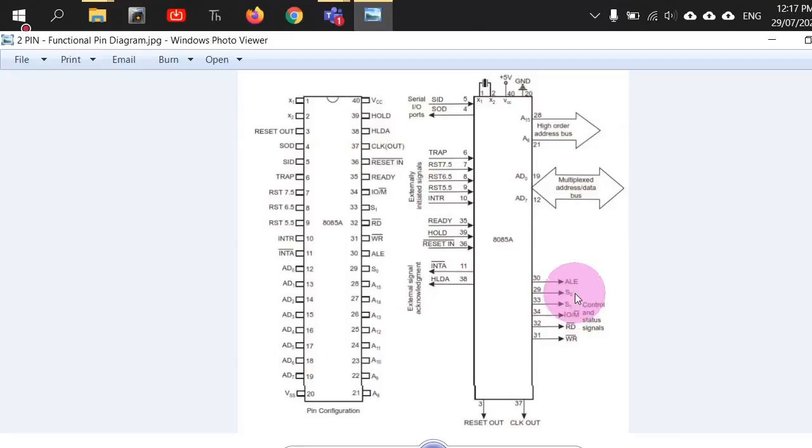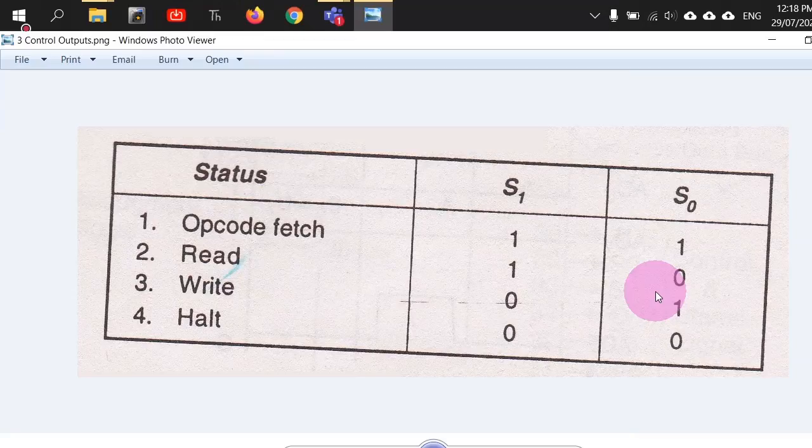S0 and S1 are status pins. If S1 S0 = 11, we are doing opcode fetch. If 10, we are doing a read. If 01, we are doing a write. If 00, we are halting the system. For example, the command LDA 2000 — LDA is the opcode (1 byte) and 2000 is a 2-byte hexadecimal address — so LDA 2000 occupies 3 bytes in external memory. First, the opcode LDA must be fetched into the instruction register — that operation is called opcode fetch.